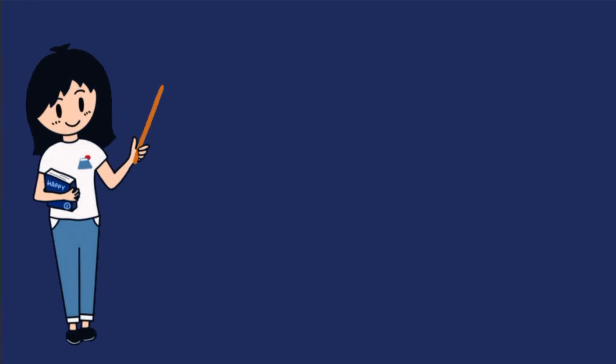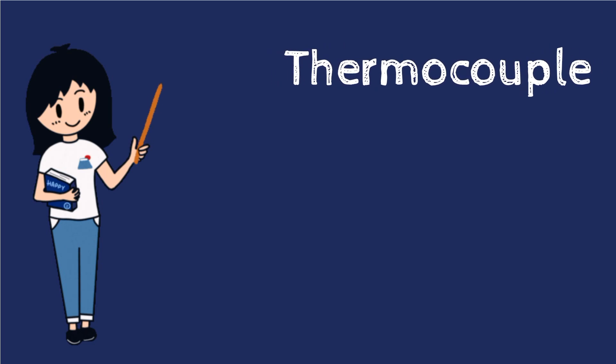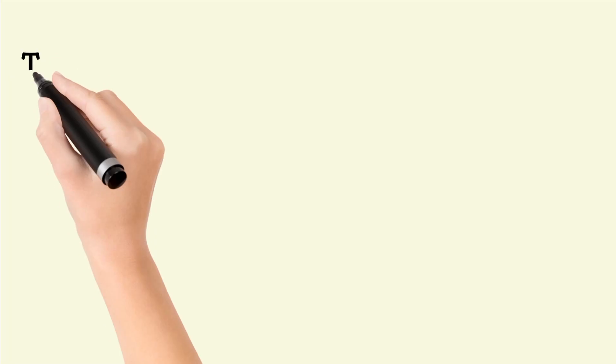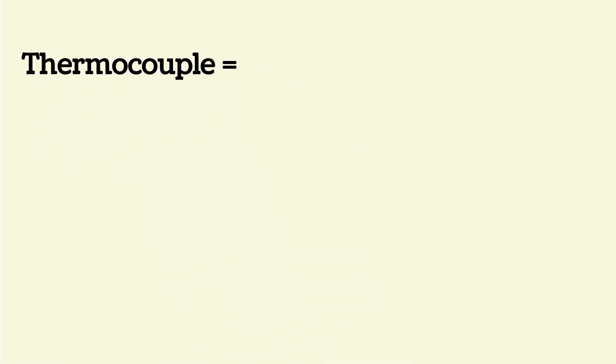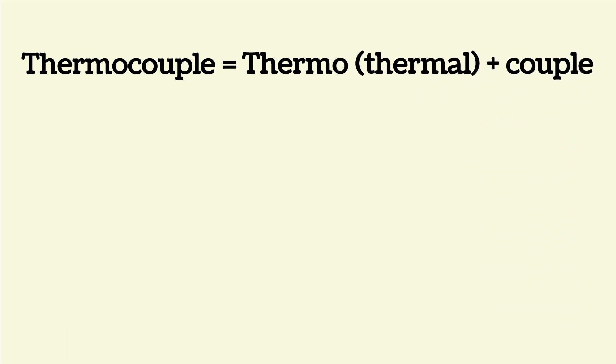Hello friends, in today's video we are going to discuss thermocouple. This video is very helpful for you, so don't skip it and watch completely. Thermocouple is made from two words: thermo, or thermal, plus couple.